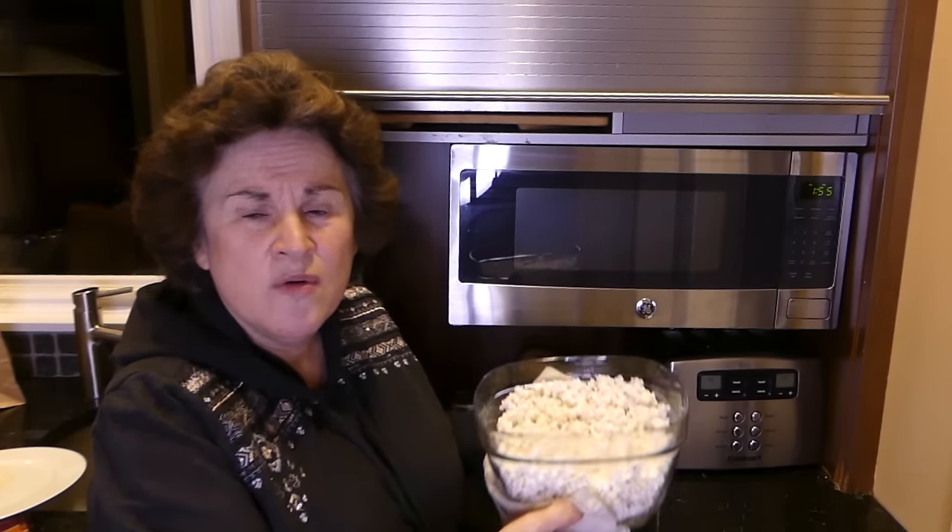I like popcorn — with a lot of salt, while my husband likes it with a lot of butter and some salt. I see a lot of people making popcorn in their Instant Pot, but for me that's packed away. What is always on the counter is my microwave, so I'm going to show you how to make two different microwave popcorns that are really easy and both taste great.